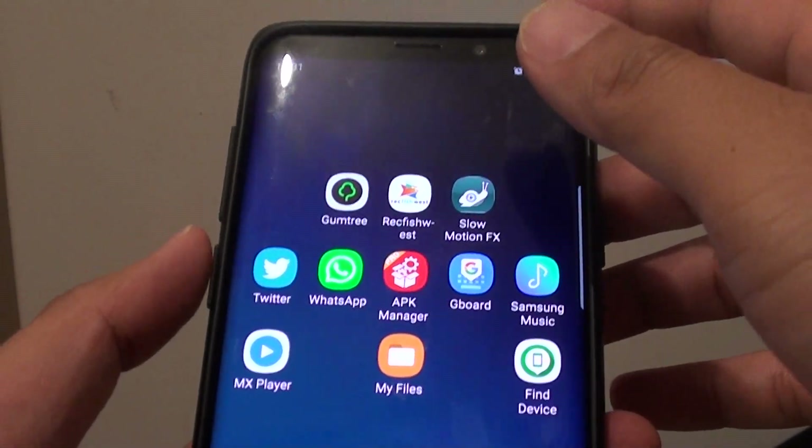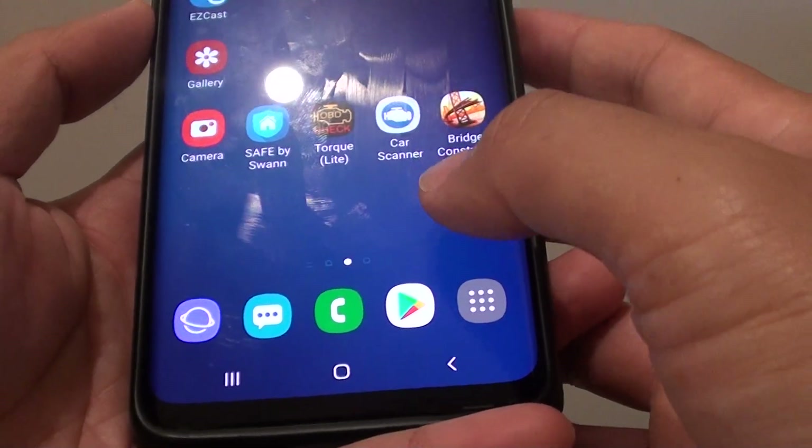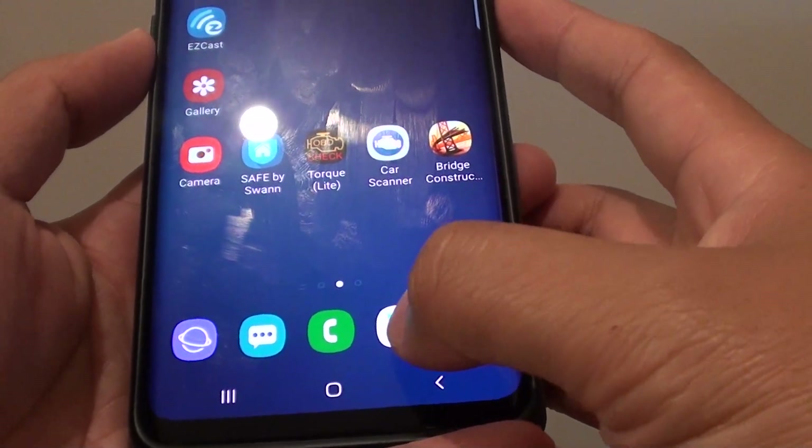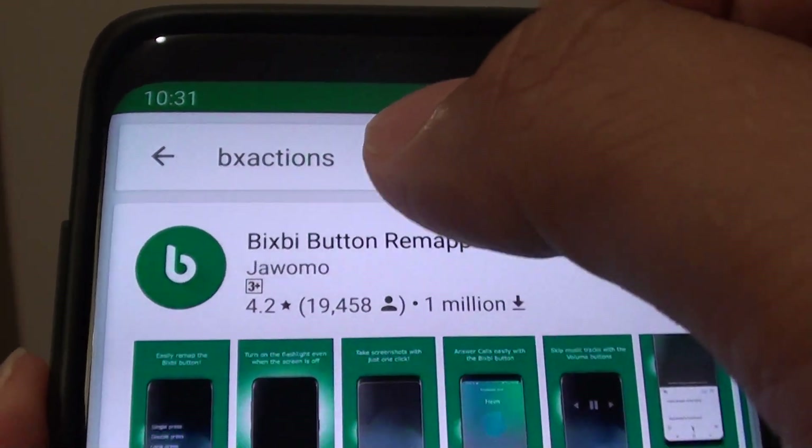First we are going to switch off the flashlight and I am going to go back to the home screen by tapping on the home key, and from here launch Google Play Store. You want to download this app here called BX Actions.